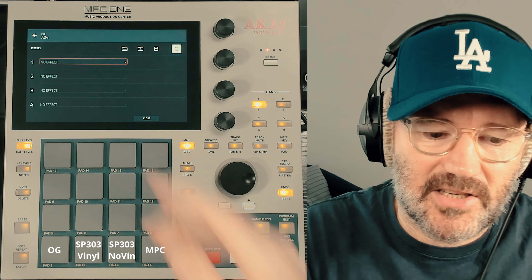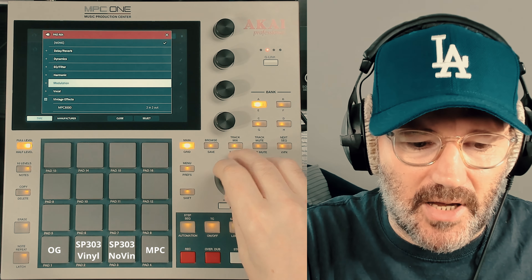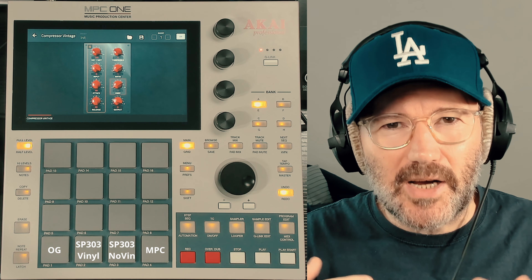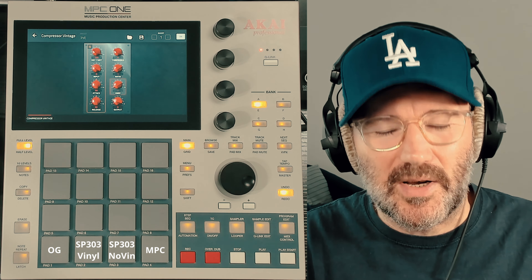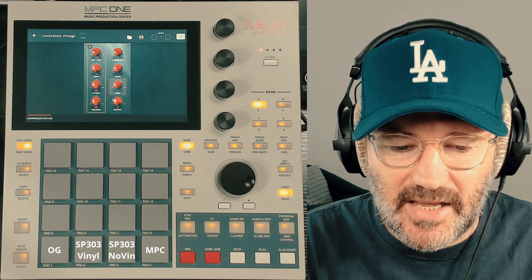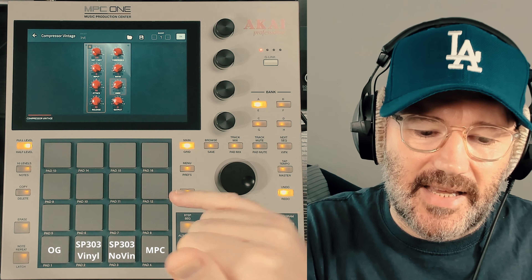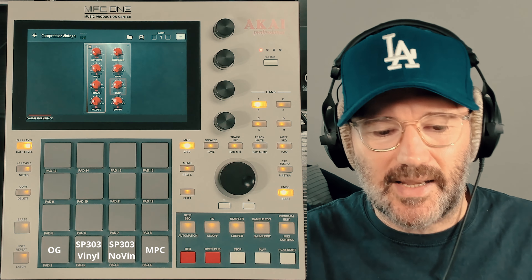I'm going to start with the compressor first because that's the defining sound overall. I actually mentioned in one of my videos about compression in the MPC that you can kind of get an SP303 sound with the vintage compressor. So I'm going to start with that — it's quite a grabby sound, quite snappy. It's quite a high ratio by the sounds of it, quite a hard knee, and it's compressed quite a lot. I'm going to try and get the gain match right, but obviously there's no auto gain in the MPC so I'll just do my best to match the levels.